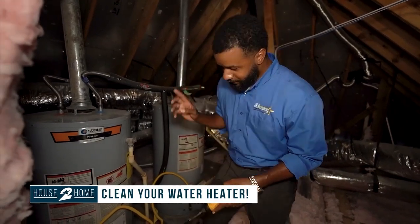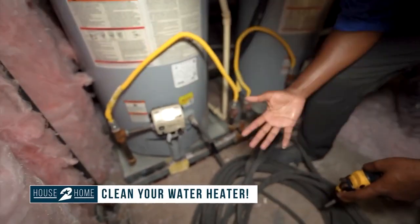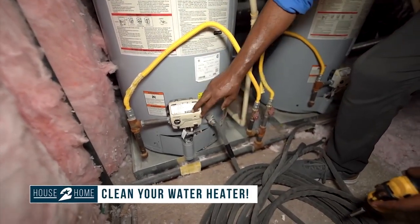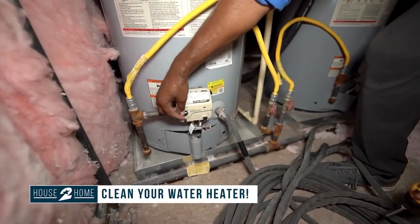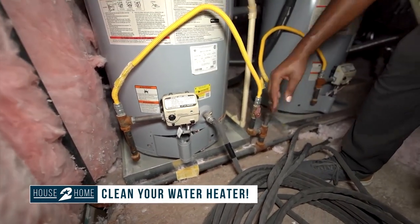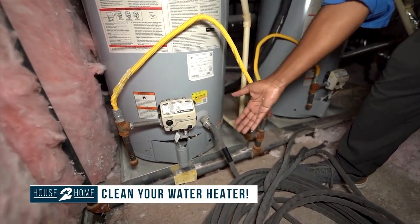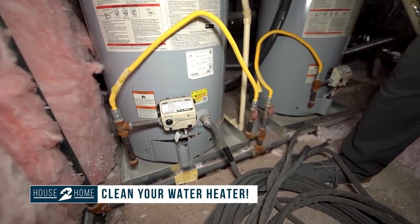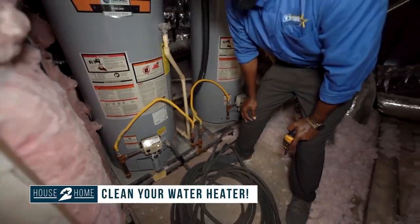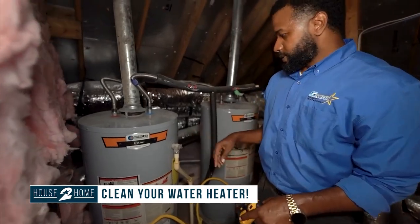So the first thing — we have a gas water heater. If it's electric, the first thing you want to do is shut off power to it. If you have gas, you can set this to pilot. Basically, as we're letting all this water out, we don't want the burner to turn on and start baking your water heater because that can mess it up. If it's electric, shut off the power to it or unplug it. That's the first thing.